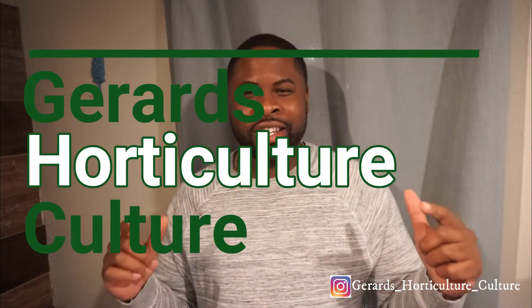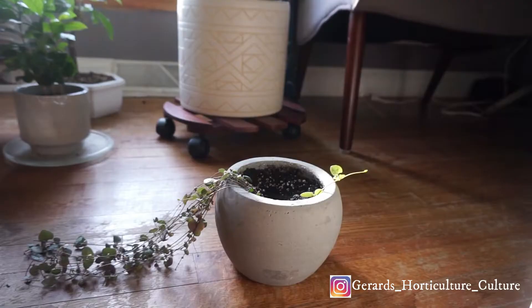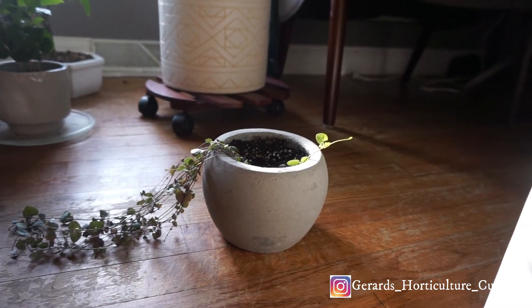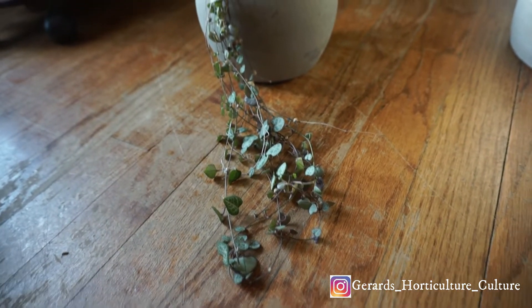Hey folks, this is Gerard's Horticulture. Today we're talking about the string of hearts, or the rosary vine. The rosary vine is native to South Africa, so it likes bright indirect light or bright light — it likes both. You don't want to give it low light; it can't survive.